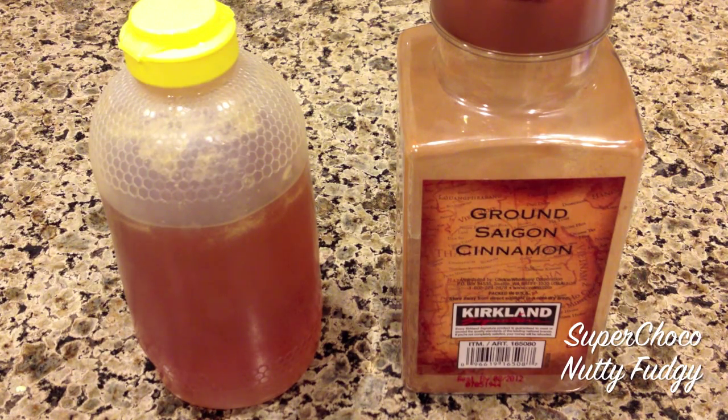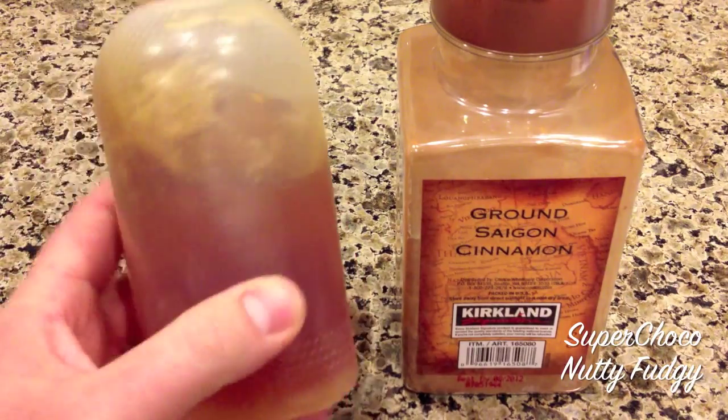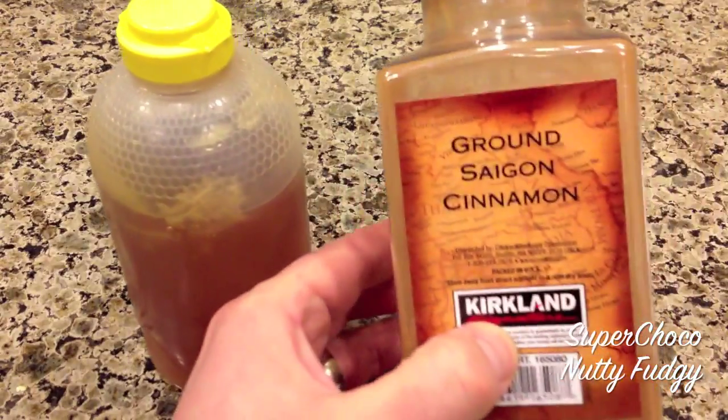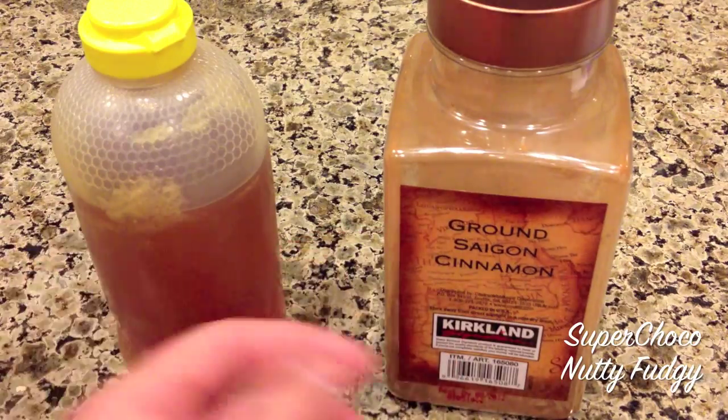I felt that coming on, and then my wife said that she saw on Pinterest or somewhere: you do a teaspoon of honey, a quarter teaspoon of ground cinnamon, and that will make you better.